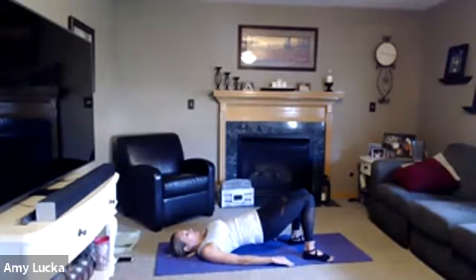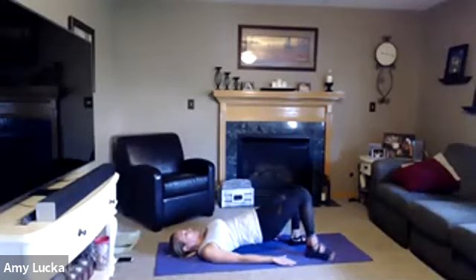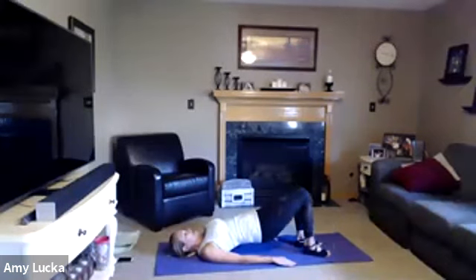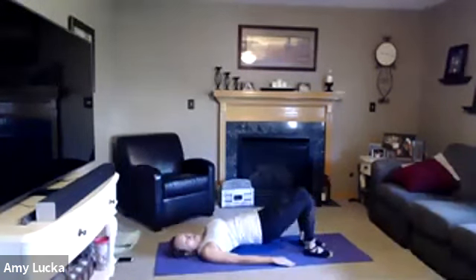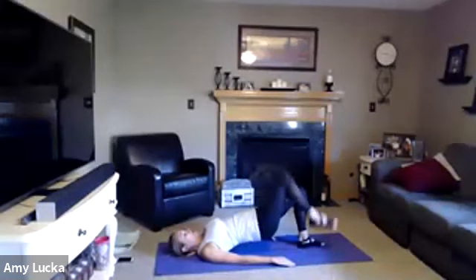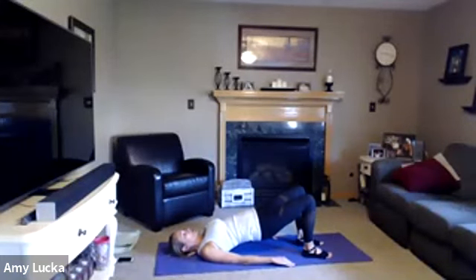Hold it, neutral right here in the center. Now I want you to march those feet — lift the right, lift the left, lift the right, left, inhale and exhale. Five, four, three, two, one. Slowly roll it down. Once you come all the way down, pull those knees into your chest and give a little rock side to side.